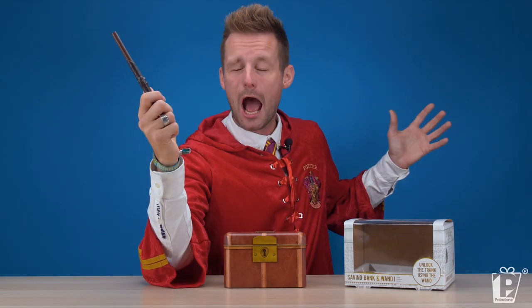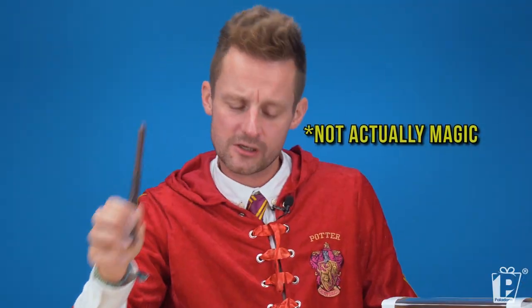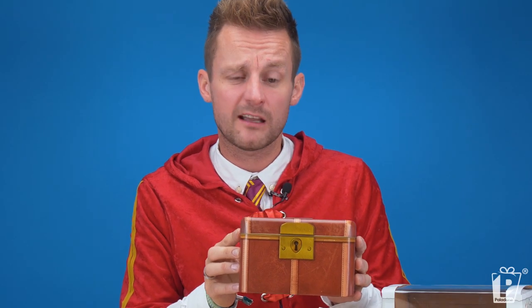Nox. And Lumos. That was magical. Proof — real magic wand. I'm not sure we need to prove this, but real savings bank.